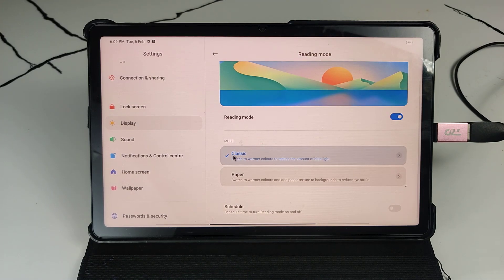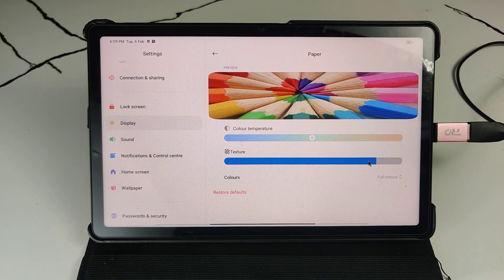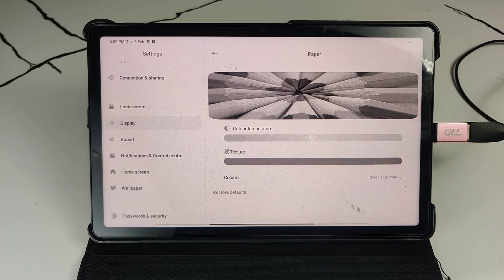I will show you the texture of the paper option and the color. You can see it in black and white. You can change the settings mode.